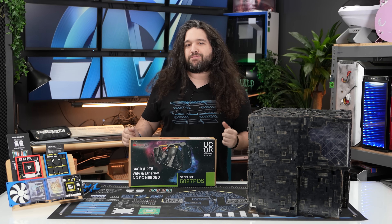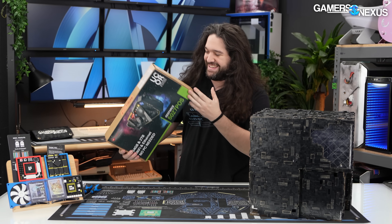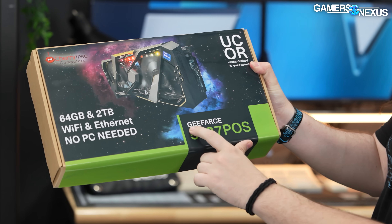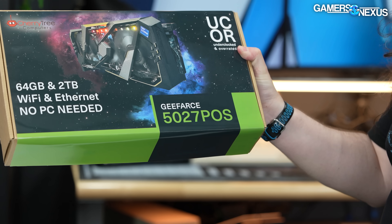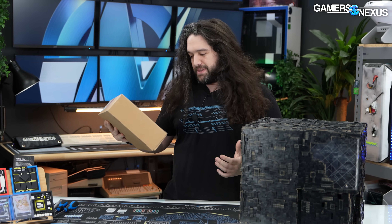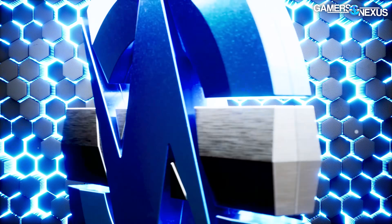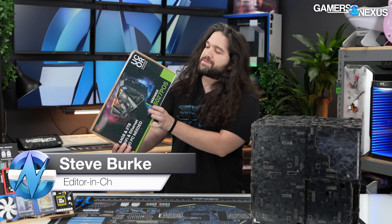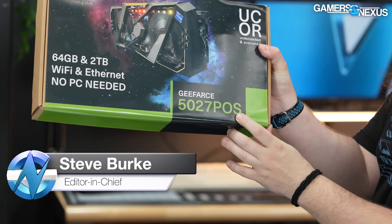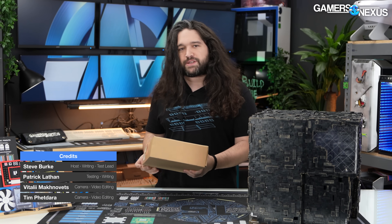Some people are going to be talking about how they can't review the 5060, but we got the better one. This is the brand new NVIDIA GeForce 5027 piece of ROPS — it's the piece of ROPS edition. That S is from the end of ROPS. This is the common backwards acronym. You don't hear about them a lot, but that's what we're here for.